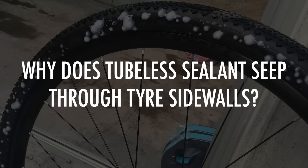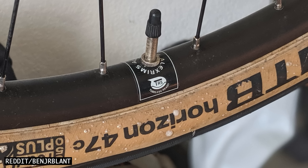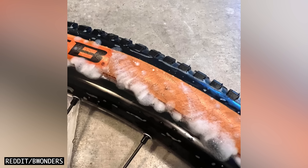Why does tubeless sealant seep through tyre sidewalls? This is the latex part of the sealant getting soaked up by tyres with porous sidewalls. It will eventually stop when the tyre is airtight. Tyre companies are getting better at reducing seeping, but expect tyres with very thin, supple sidewalls to be most prone to this phenomenon. If you notice this in your tyres, make sure to add 30ml of sealant after a few days to replace any latex lost and ensure your sealant can perform properly.